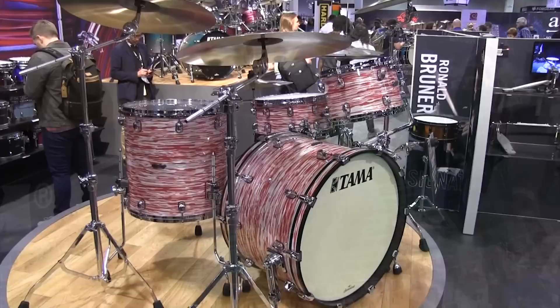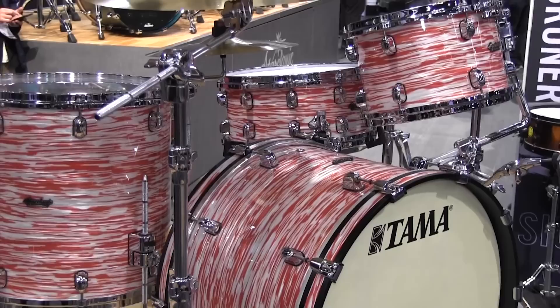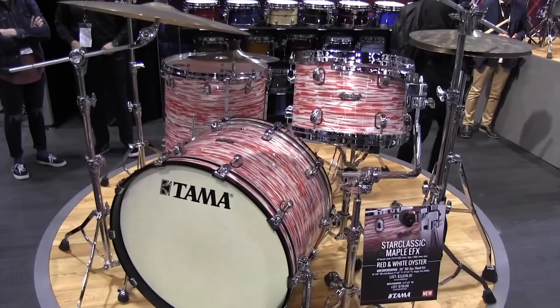This is the new Star Classic Maple Wrap series, available in many classic wraps with old school inlaid wooden hoops. This is the red and white oyster wrap. Maple will also be available in regular finishes and exotic outer wrap finishes.